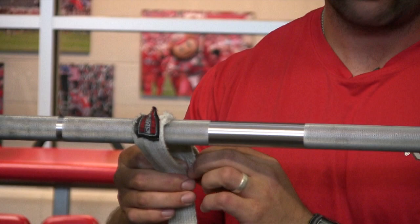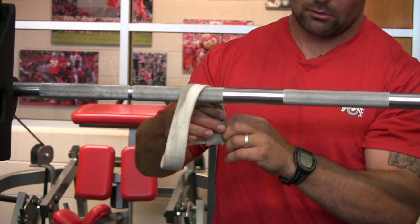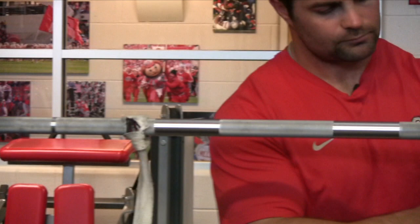Today we're going to be talking about how we use the straps. Very simple — you take a wrist strap, wrap it around the bar, go through the loop, and push it up against the bar tightly. Take the other one and push it up against the bar tightly as well.